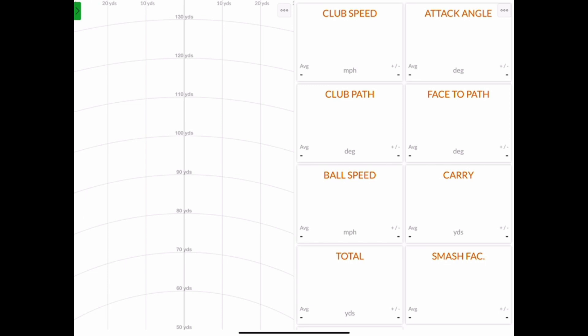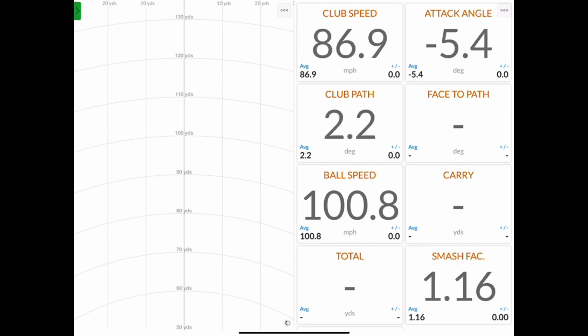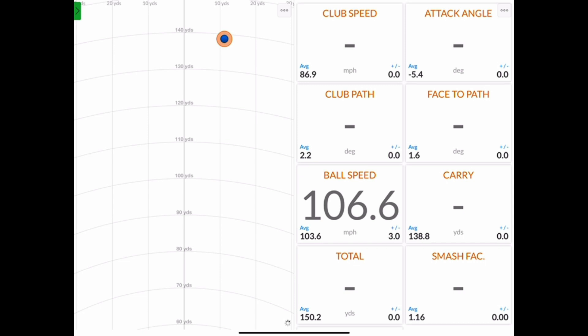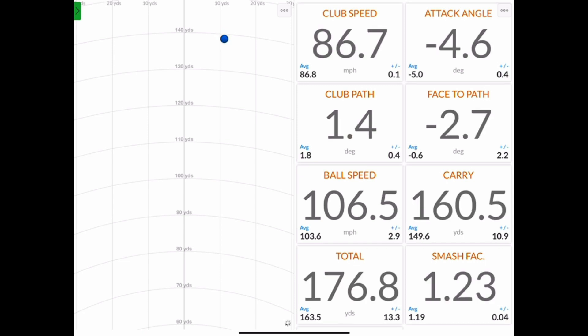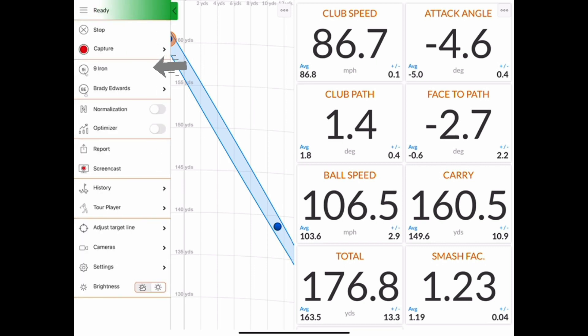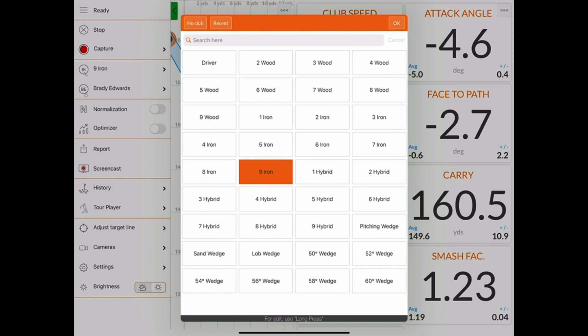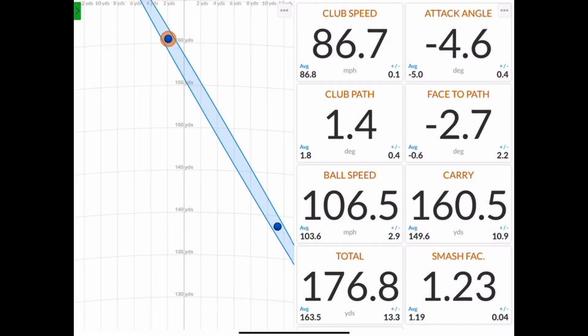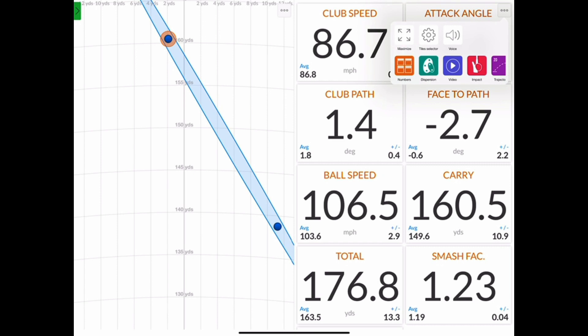As we get ready to hit our first shot, you can see we have the dispersion chart on the left-hand side and the data tile view on the right-hand side. Once you're ready to switch clubs, you can expand the settings window on the left by clicking the arrow on the top left, choosing the club, and selecting the new club you wish to hit next. We can also change the way we view the data by clicking the three dots icon in the top right-hand corner of the window and selecting whichever view you'd like.